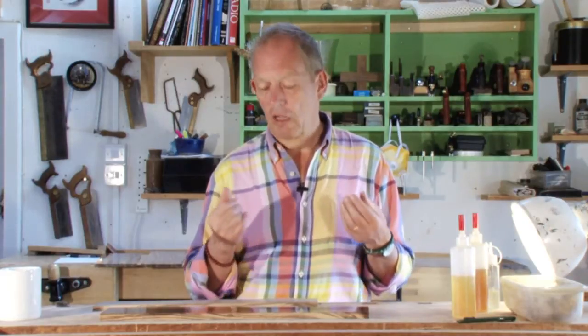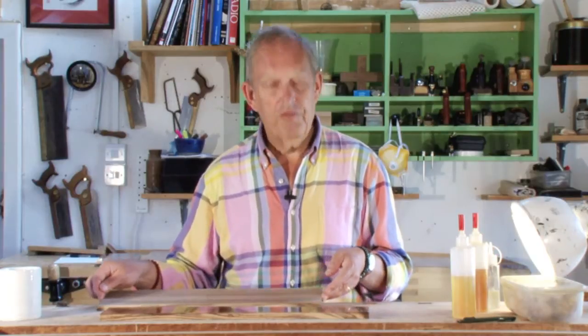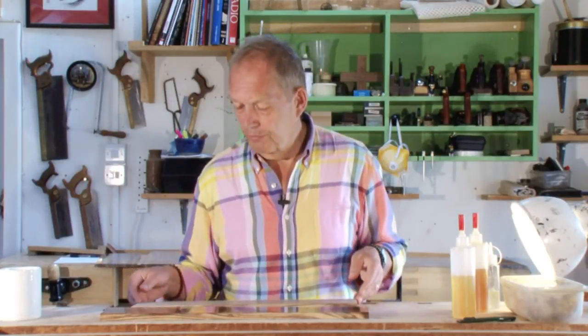Hi, my name is David Savage. I'd like to welcome you here to Radon Workshops to learn this morning about French polishing. I want to show you French polishing because I think it's a really important way to finish high quality furniture, and because there's so much rubbish talked about French polishing and so much rubbish written about French polishing.